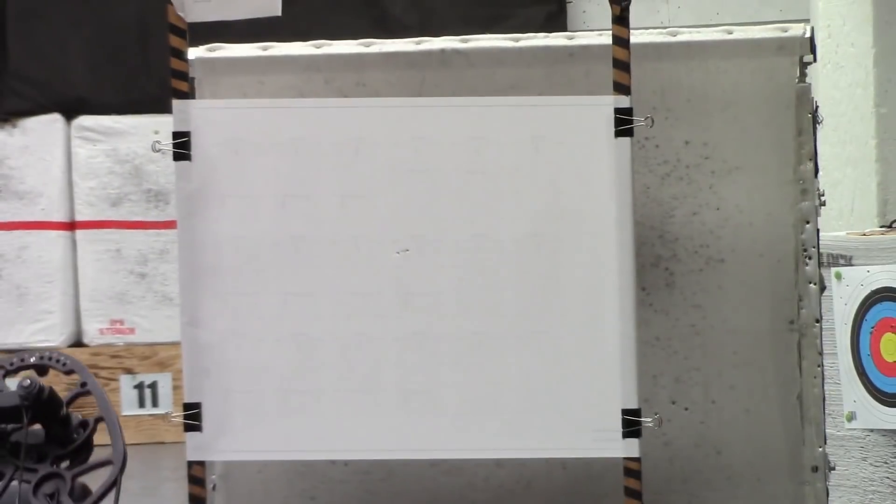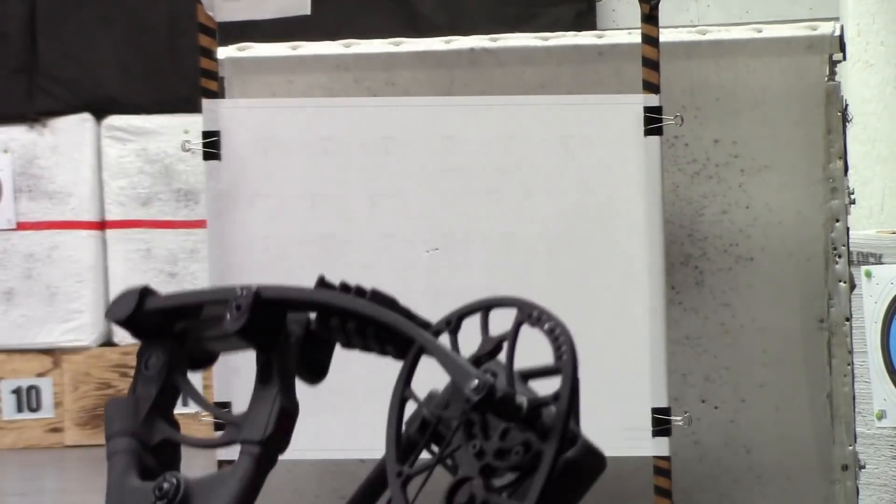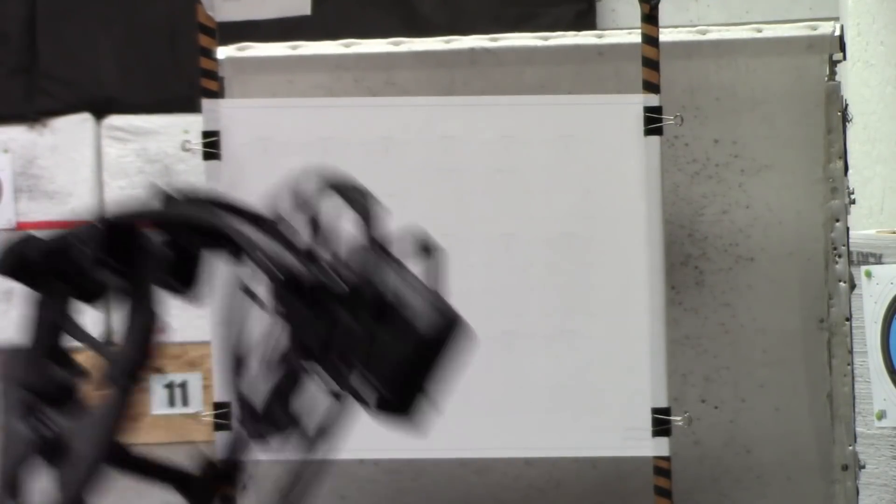From here we can see a slight left tear — the vanes are coming out kicking left to the point. I would say about an inch. So what I'm going to do is add a little bit of cam lean to compensate for my fat hand.